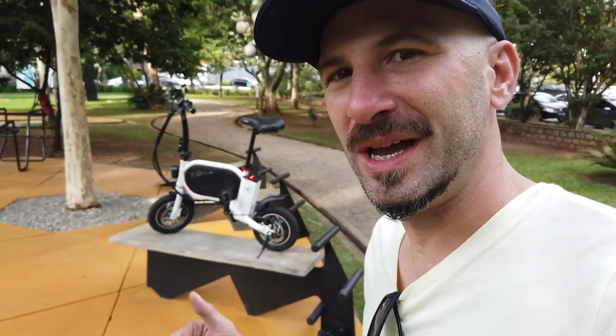Salve salve, queridos amigos do canal Hoops, tudo bem com vocês? Essa que você tá vendo aí atrás é a Mini Bike Bag. Esse não é o nome oficial dela, nem é o jeito que o pessoal da Electra chama, mas é o jeito que eu resolvi chamar, porque ela tem essa bagzinha que fica aqui no meio do corpo dela — uma coisa um pouco diferente de ter em bikes, tanto elétrica como não elétrica. Vou falar mais sobre ela no decorrer desse vídeo.